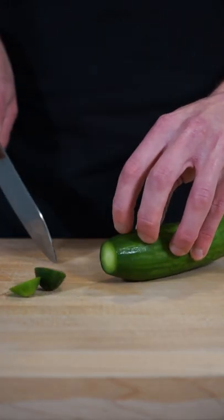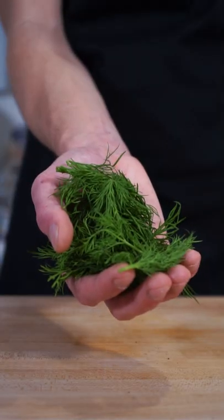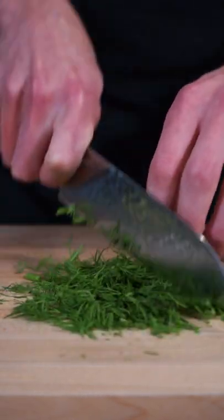Slice off the ends of one Lebanese cucumber, slice it in half and then slice it into thin even-sized strips. Grab yourself 10 grams of fresh dill and give this a rough chop, which doesn't have to be super fine — it's actually better if it's on the larger side.